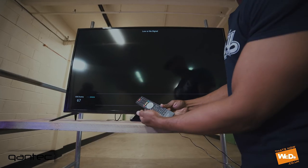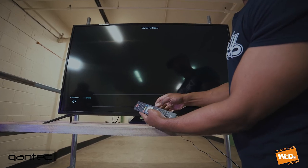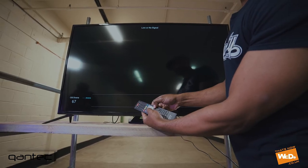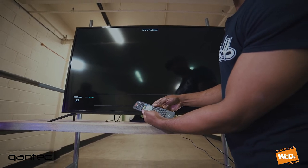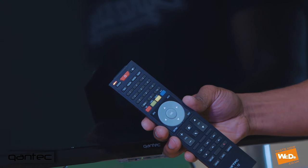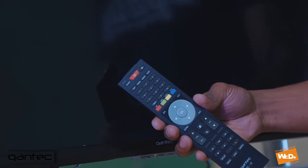So now we're going to pair the remote control by holding down the OK and exit button simultaneously. This will lead to the LED lights coming on, and once this comes on we release the buttons and the remote control will start to flash. Move the remote control close to the TV just to make sure it's got a strong signal.